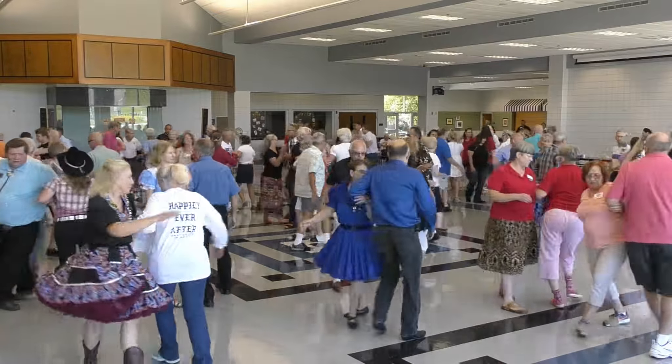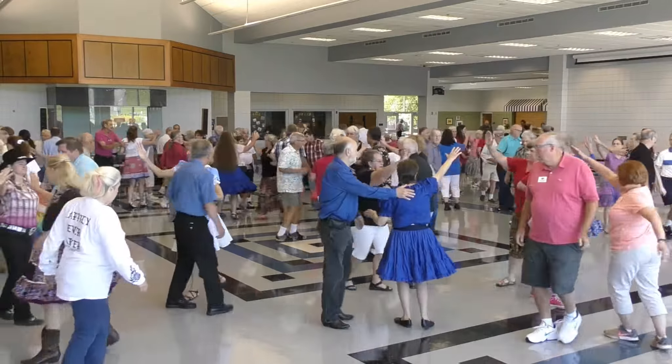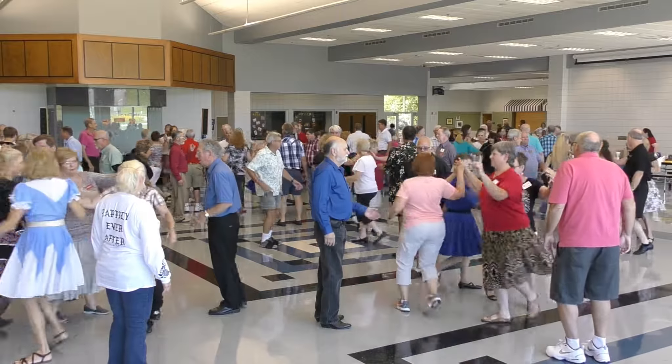All four ladies make a right hand star, three quarters, and with your corner make a left hand star, full turn.